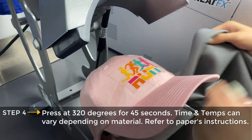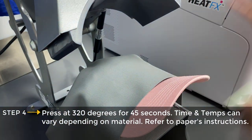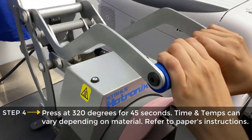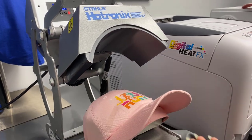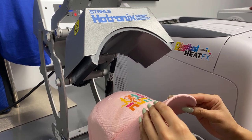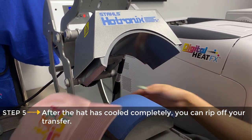Now I will use my flexible finishing sheet to protect the cap from the press. We've pressed this hat at 320 degrees for 45 seconds because it's cotton. We're going to go ahead and take it off of the press and let it cool completely.